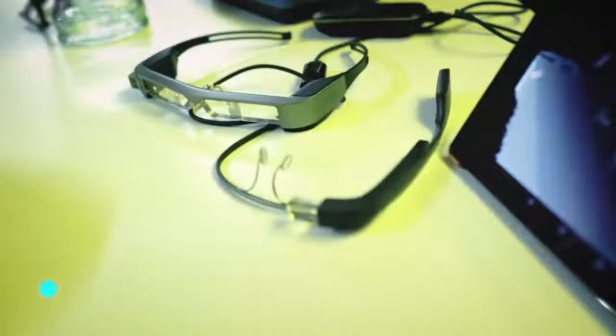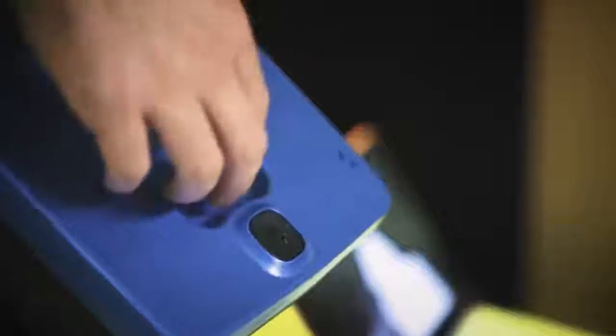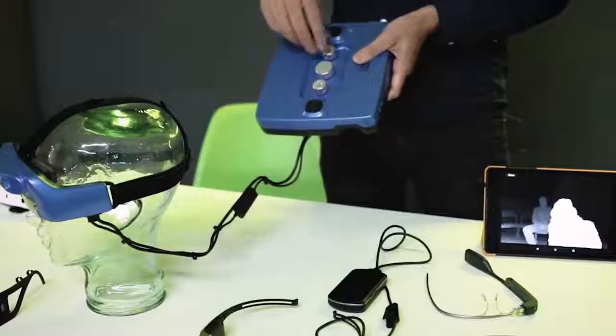Ox Site — the creators of this gadget have shown that virtual reality technologies can be used not only for entertainment purposes. This new development, based on augmented reality technology and computer vision algorithms, will help visually impaired people navigate better in space and live without a cane or a guide dog. Ox Site can adjust to the specific characteristics of each user.